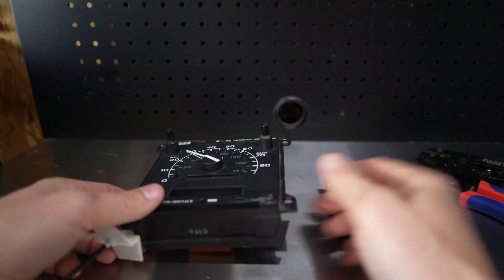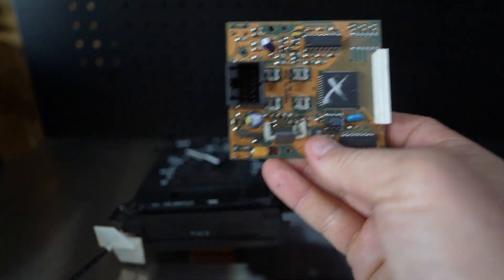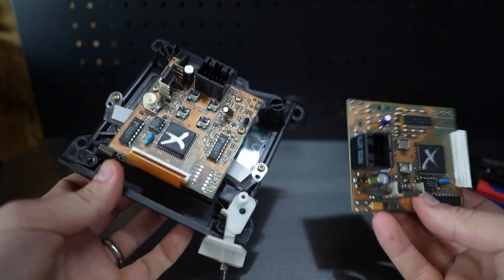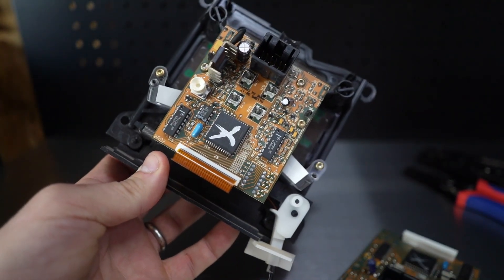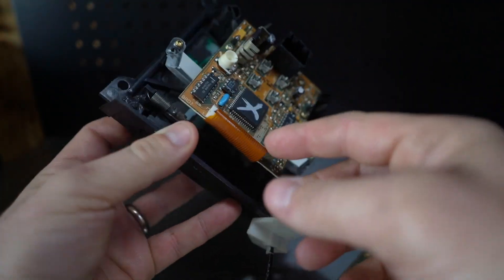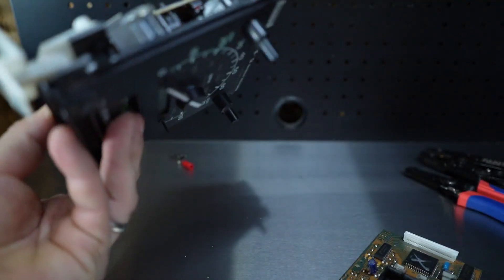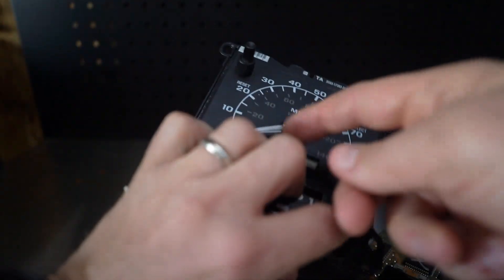Let's first look at what the PSOM is. I have a spare cluster here. This itself is your PSOM module — it goes behind your speedometer. There's one attached behind the speedometer with three torque screws. You get all sorts of issues with capacitors failing or this ribbon failing, which I believe is what actually happened with mine.